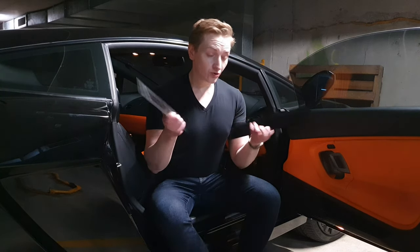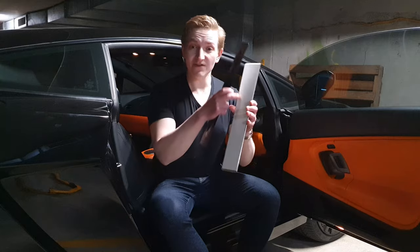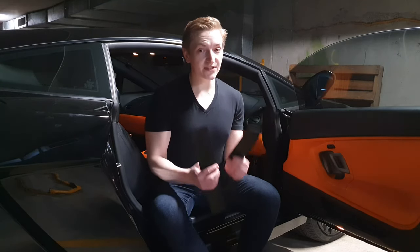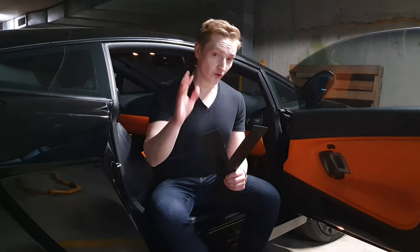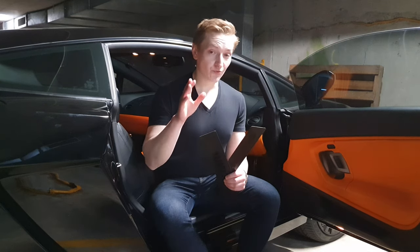These Lamborghini Diablo door sills - I got them online, they're OEM parts from 44parts. Basically what they come as is strips with an adhesive back which you can peel off and stick to the door sill. So they're incredibly easy to install yourself, it doesn't really take much effort, hence why this is really exciting.